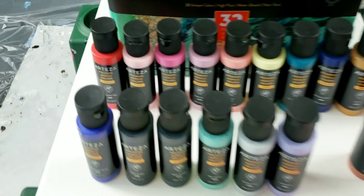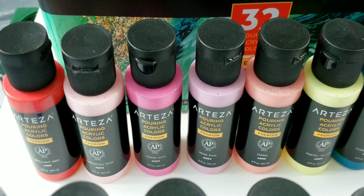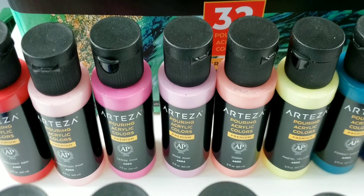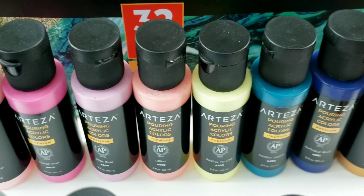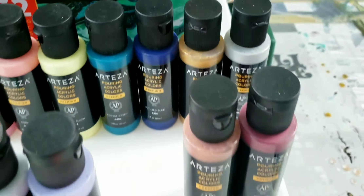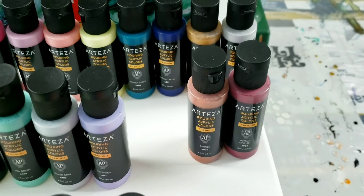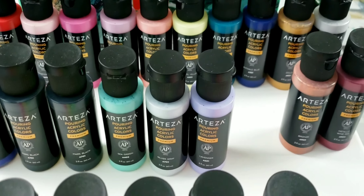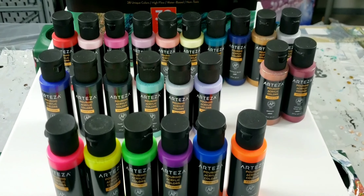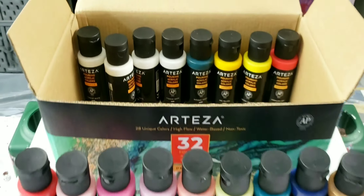Here are most of the colors out of the package. You've got brilliant red, carnation pink — I'm sure you guys will let me know how to pronounce 'cerise' pink — rose pink, coral, pastel yellow, forest green, phthalo blue. You've got all your metallic colors too. I'm really excited about this metallic wine red — oh, that looks really pretty. This is what I always like about Arteza: they always have a plethora of very bright, beautiful colors.